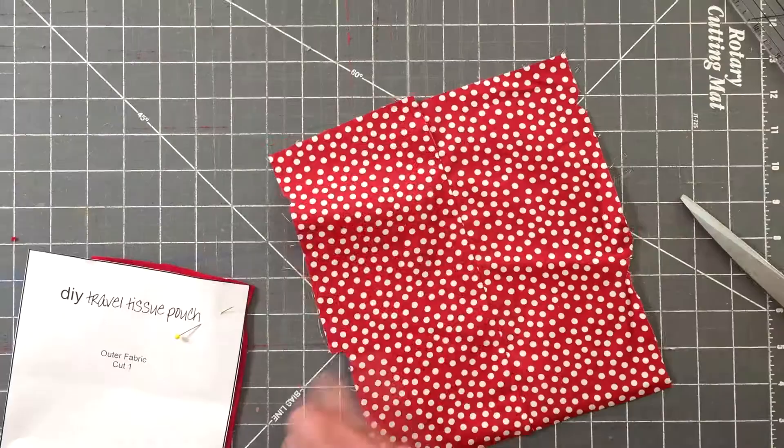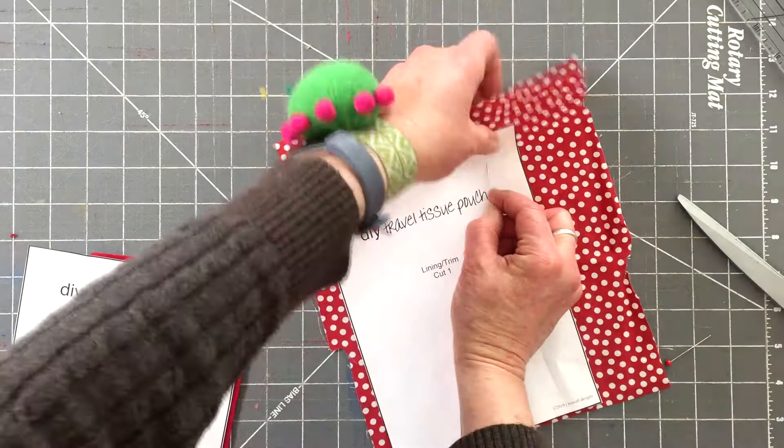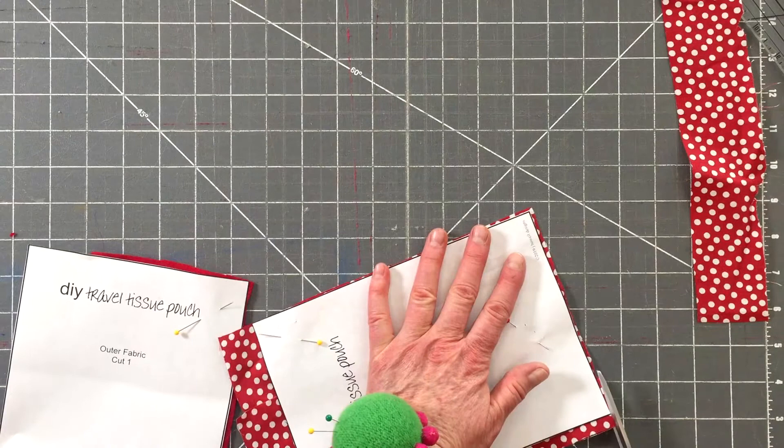Take the woven piece, which will be the lining of the pouch — it's nice and cozy in your hands. A contrasting print is cute for the lining. Pin that in place and cut one out. This is pattern piece B.